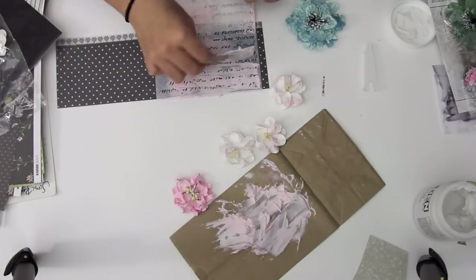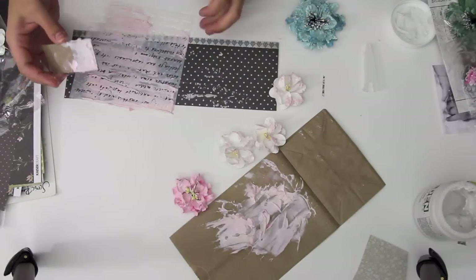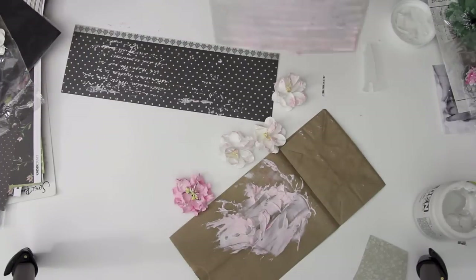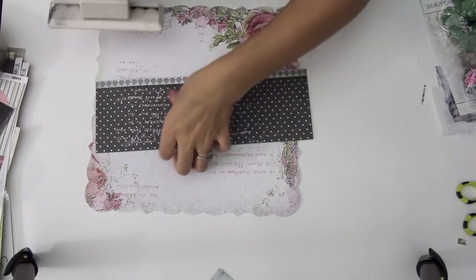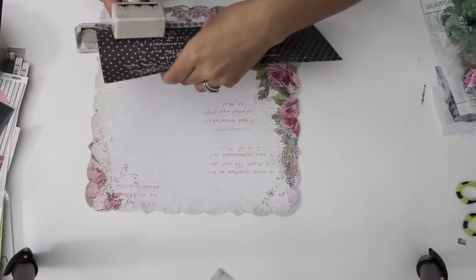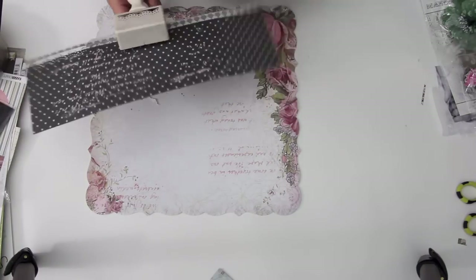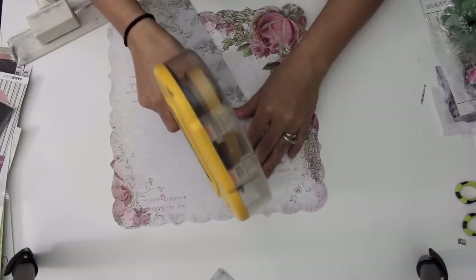I'm using that same mask and a little bit of extra texture paste on this pattern paper that I'm going to be adding to the page. I'm first going to be using this Martha Stewart border punch to punch out just a little lacy border on the bottom there.